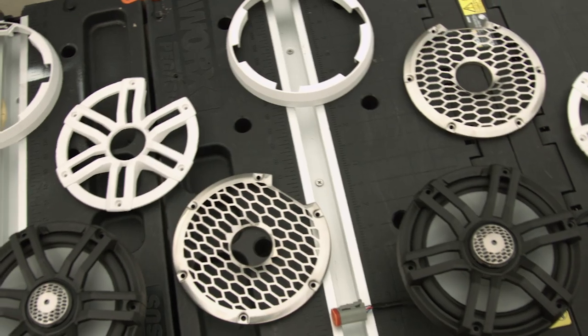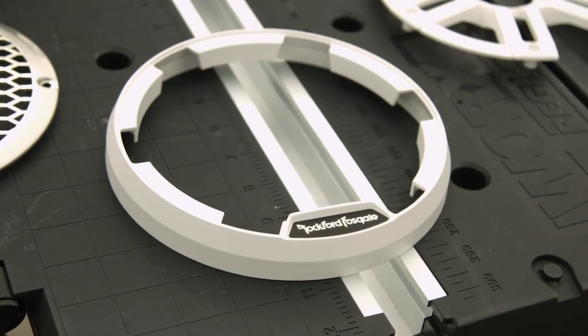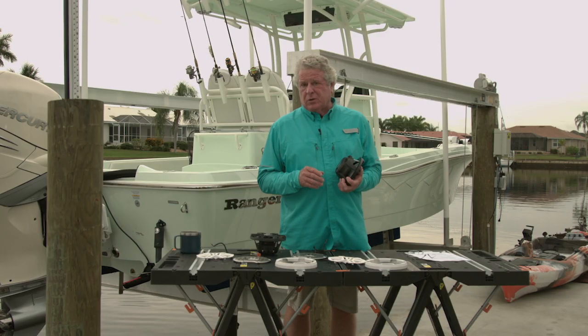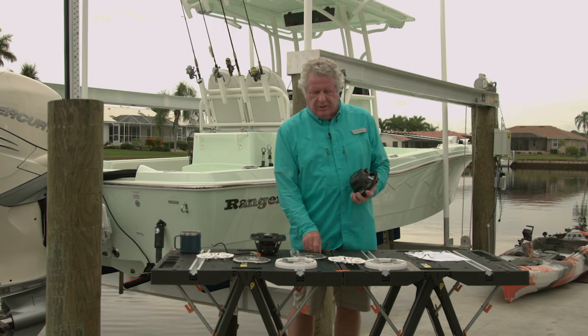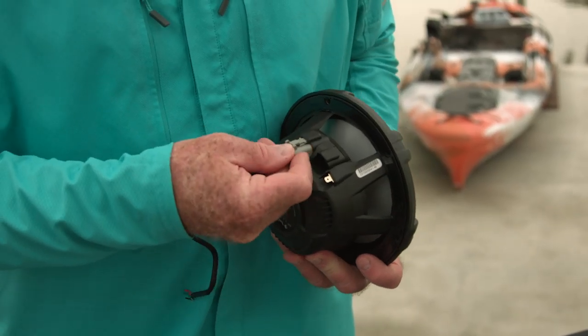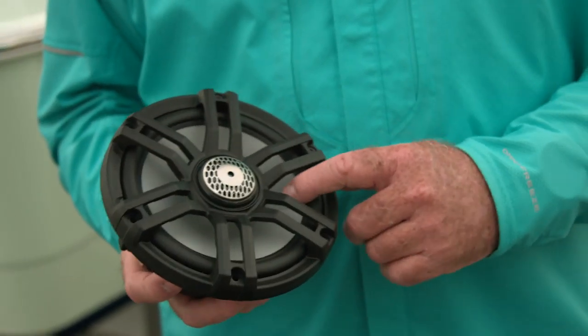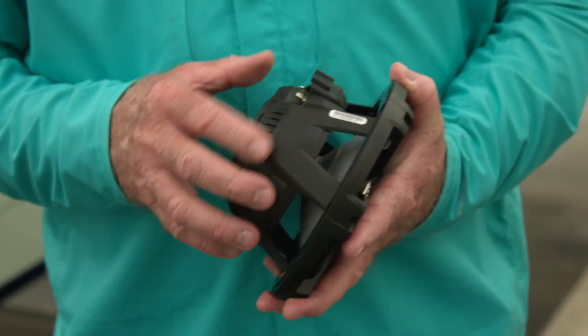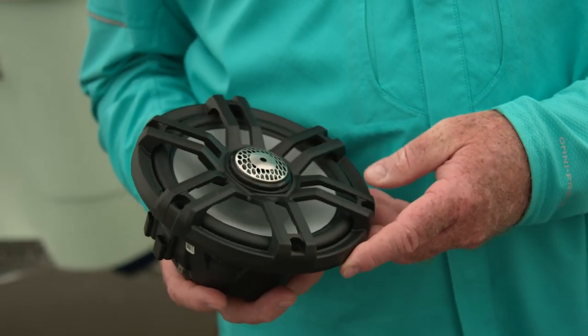Now the sound, the look, and the fun is one thing, but durability in the marine environment is quite another. To make them durable, they've got gold-plated terminals. For your RGB connections you have Deutsch connectors, which are watertight. The cones are UV protected, and so is the cage, the grills, and the LED lights.